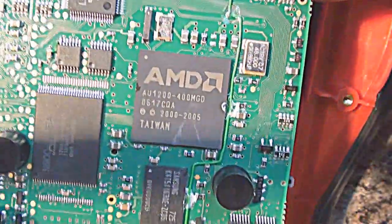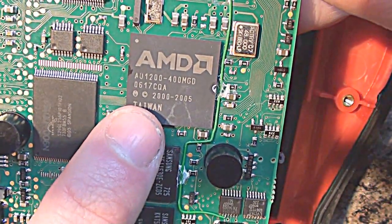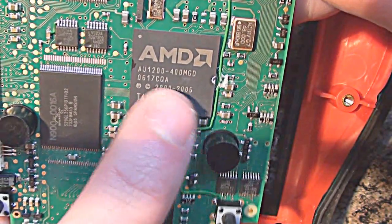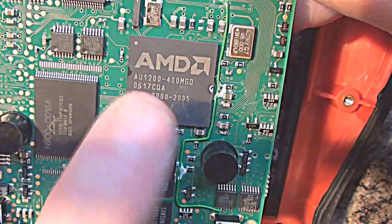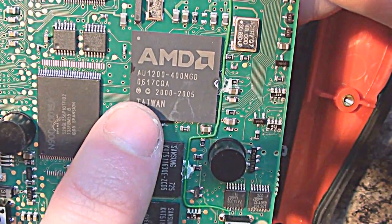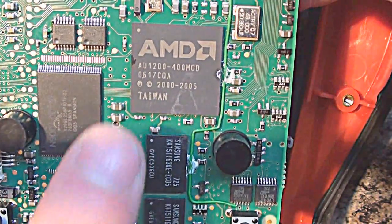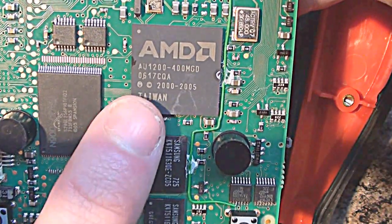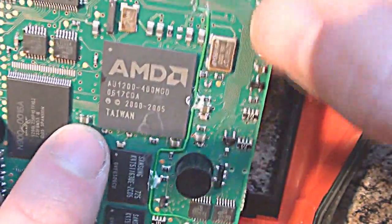Last but certainly not least is the main processor in here, which is an AMD Alchemy-based processor - it's an AU1200, running at what looks like it could be 400 megahertz, judging by the part number. This is actually an ARM-based processor, which means technically, if you had a way of installing it, you could put Android on these and use them as GPS navigational devices - so that's one possibility if I get time to do that.